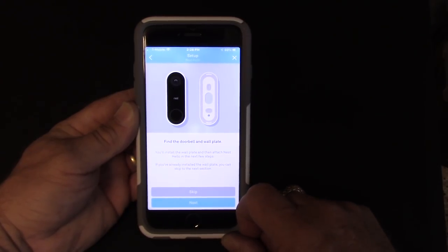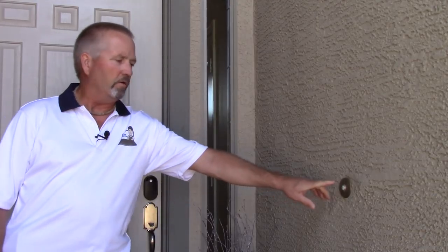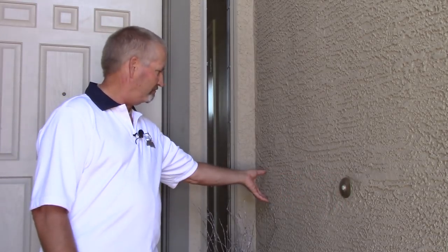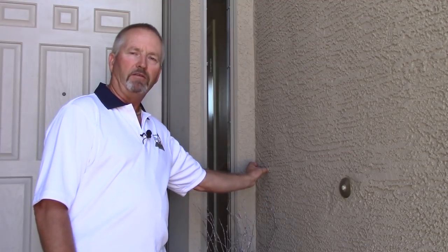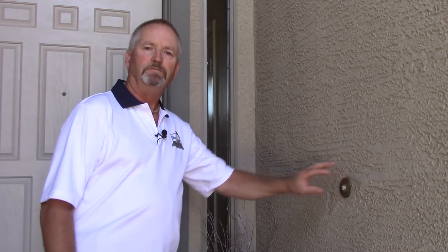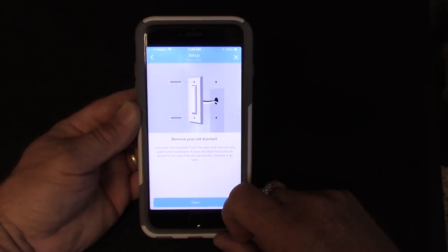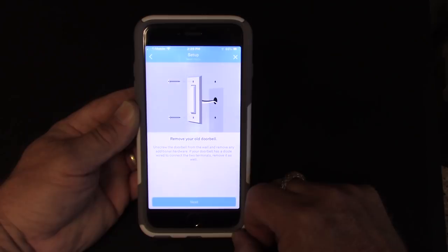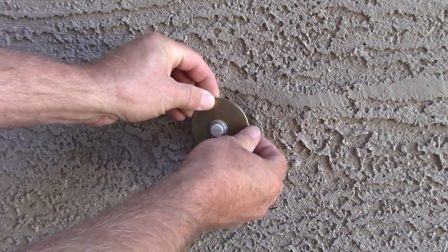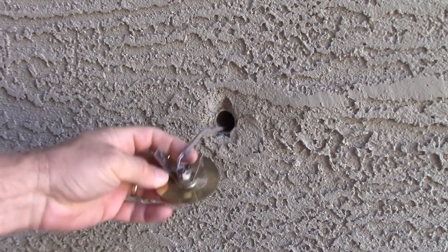Got the doorbell wall plate — let's go outside and see what we can do to mount it. Here's the location of my front door push button and it's in a pretty good spot. I don't think we'll need the wedge — that's only if you need a better angle on who's at the door. We'll try it without the wedge. We need to pull this push button out and check the wiring. This one just pulls off — it's got some clips and what looks like a piece of conduit sticking out through the wall.